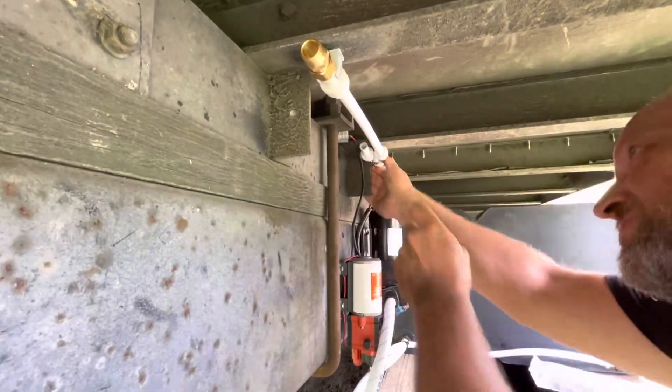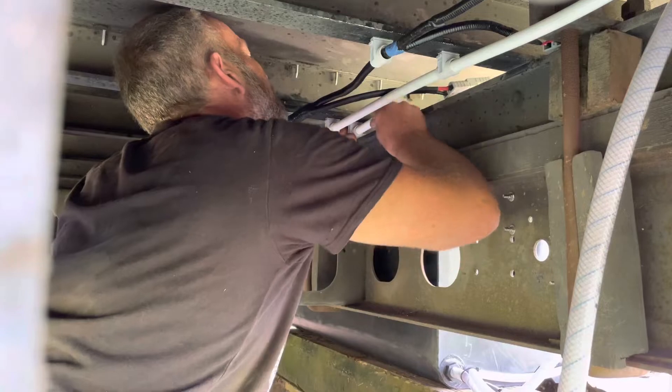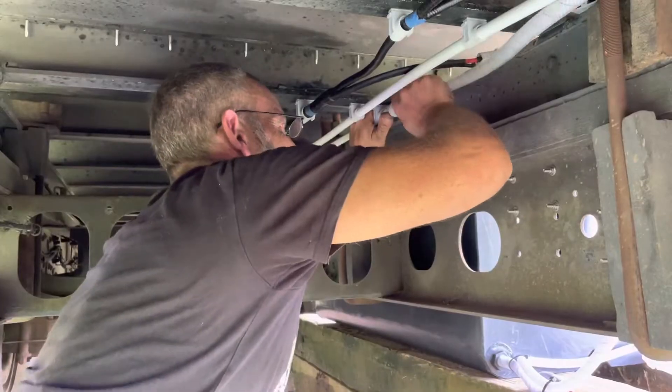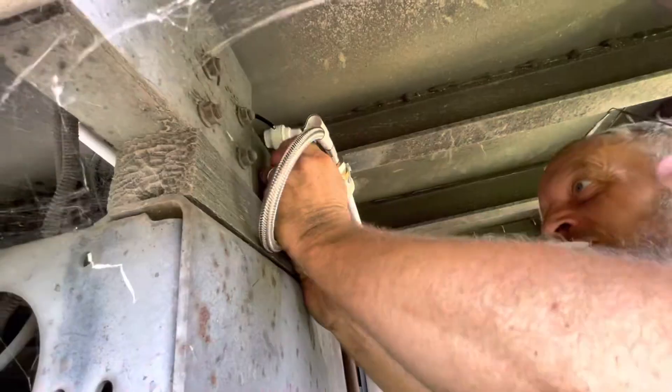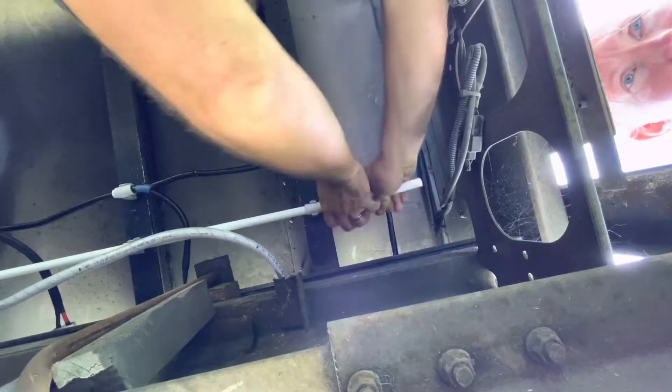Jason attaches the rest of the water pipes to the pump. We can pump 15 litres per minute with our Jabsco pump. We've installed a 250 litre fresh water tank, which we intend to add to later on. We also have a corresponding 250 litre grey water tank.